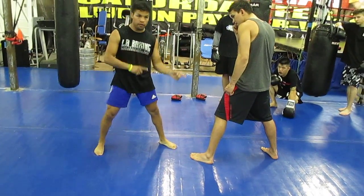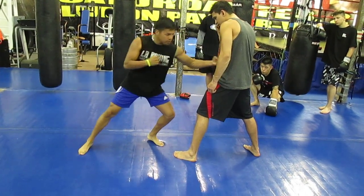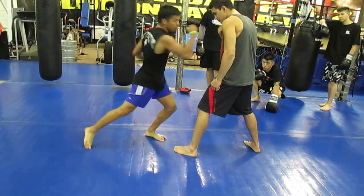Remember, one punch sets up the next: right hand over, left hook to the body, right hook to the body, left hook to the hip.